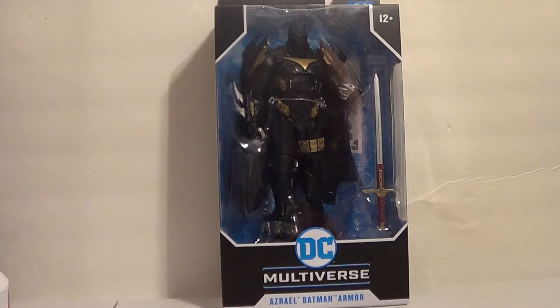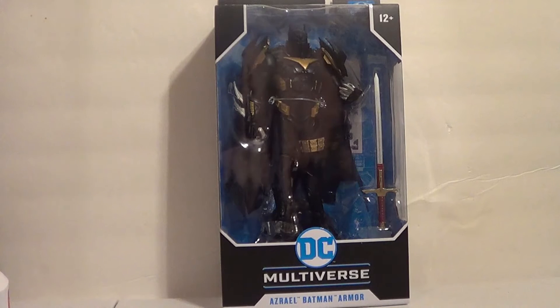So this is the Azrael Batman from Curse of the White Knight, which I haven't read, but I'm a huge White Knight fan and I've always wanted an Azrael Batman. I know I'm a fool from the 90s who thinks that Azrael Batman looked cool. I get it. I'll say it — I think Azrael Batman looks cool. Sue me.